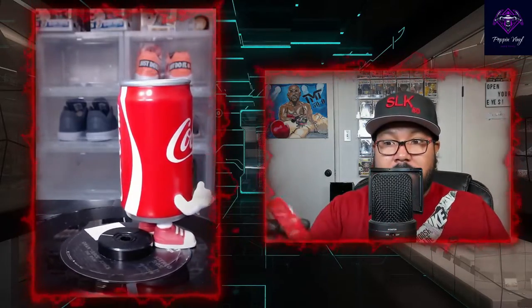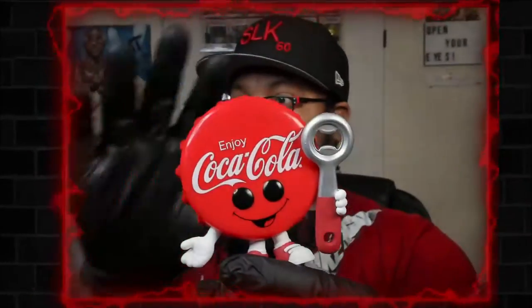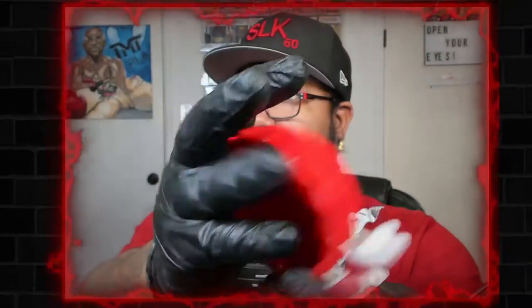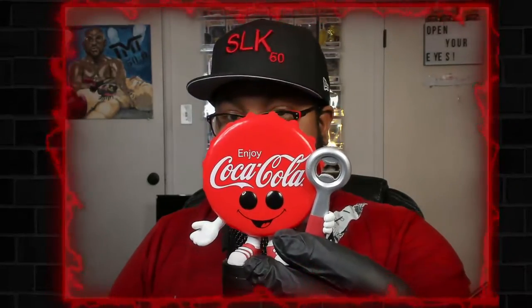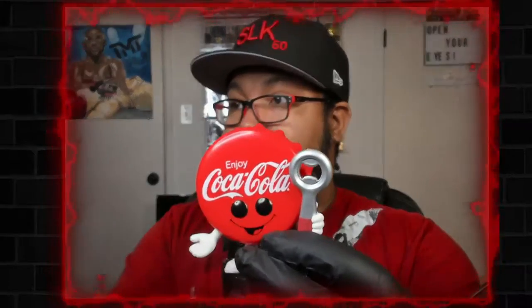They both have the same smile and eyes — no noticeable crazy differences. He's dope, I know it's just cartoonish. The inside could have had that silver lining like it usually does in a real cap, but it is hollow. If you get this one by itself, I don't know — I probably could do without the cap, but I'm glad I got the can.